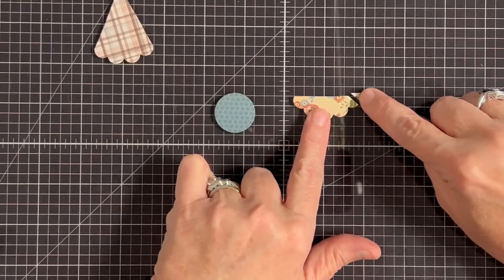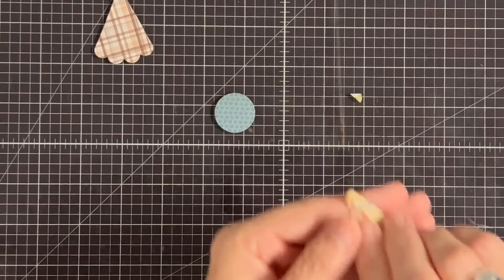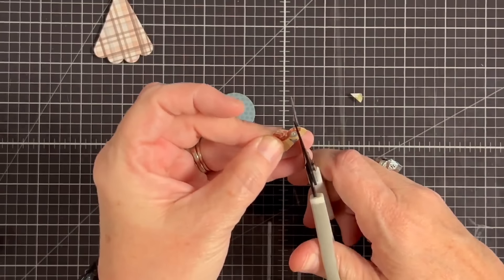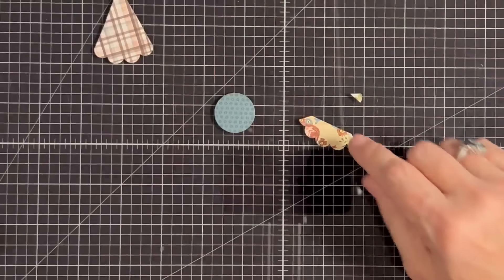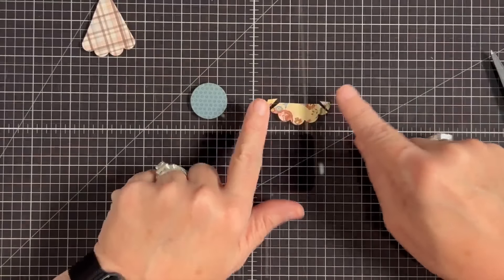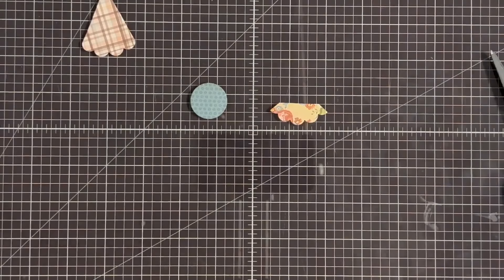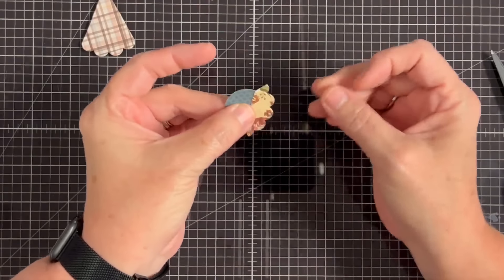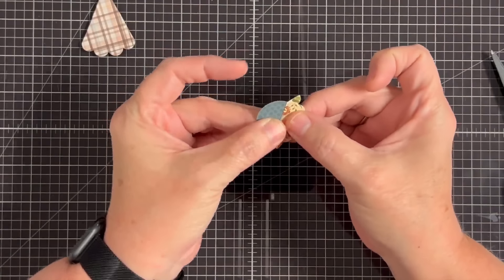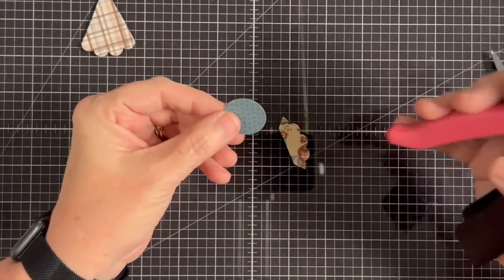I took that scallop and cut it at an angle just like that. I want to do the same thing down on the other one as well. You don't have to measure or be precise — it's just a little bonnet. We don't need these two little leftover pieces, so I'll get rid of those. This is how we make the bonnet — this little piece goes just like this and that will be our Sun Bonnet Sue bonnet. It is so cute.